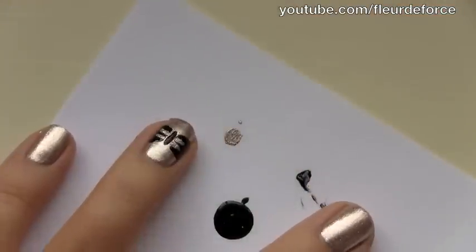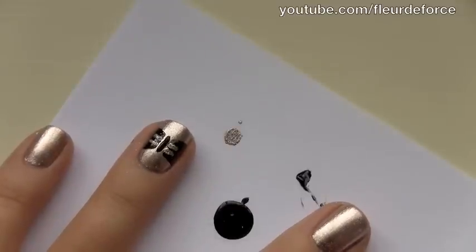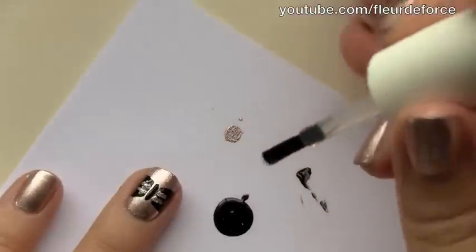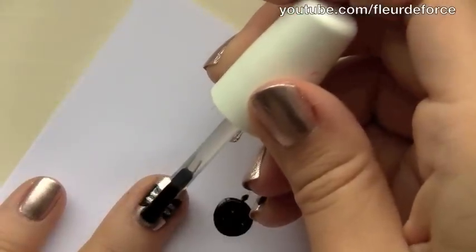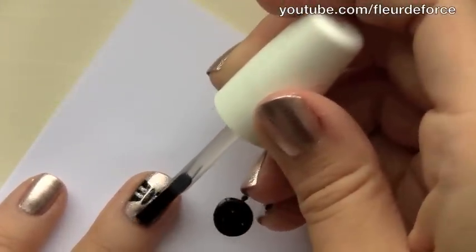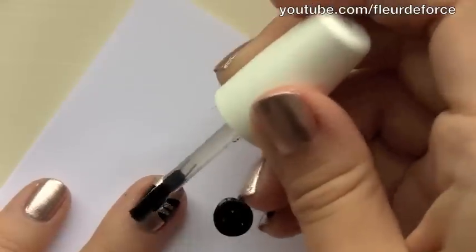So once you're happy with the shape of your bow, you want to wait about a minute for the polish to dry, and then we're going to apply a thick coat of top coat. This is just going to smooth out any of the lumps and bumps that were created when using the cocktail stick. So you just want to apply a thick coat of that onto the nail.